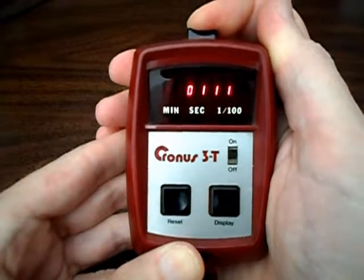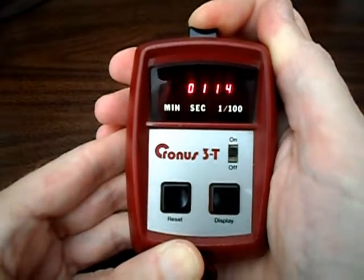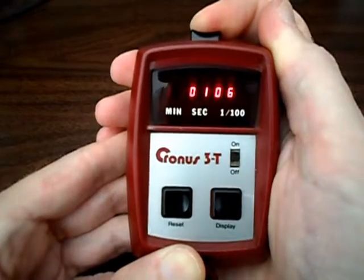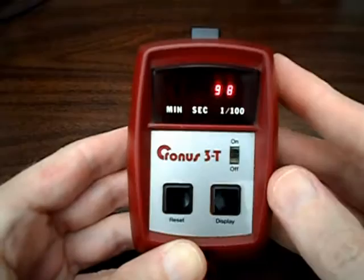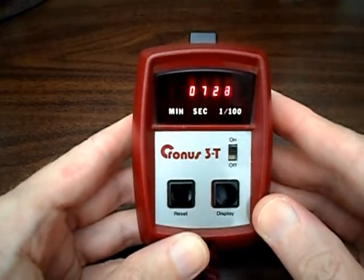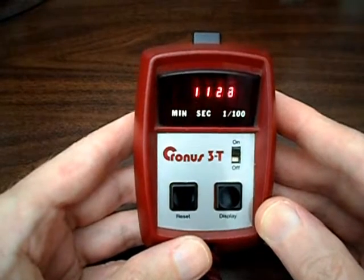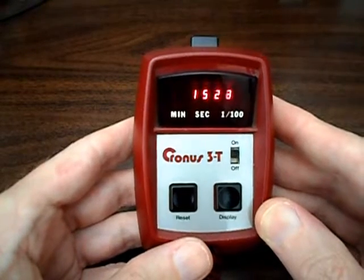I'll press the button about once every second to demonstrate this. As you can see, pretty simple to use — releasing the display button simply shows the time since the last press of the start/stop button. Pretty simple. So that's a quick look at the Cronus Model 3T stopwatch timer.